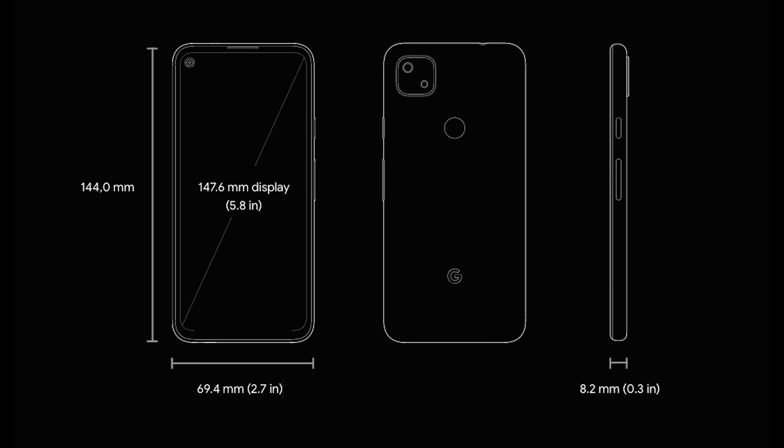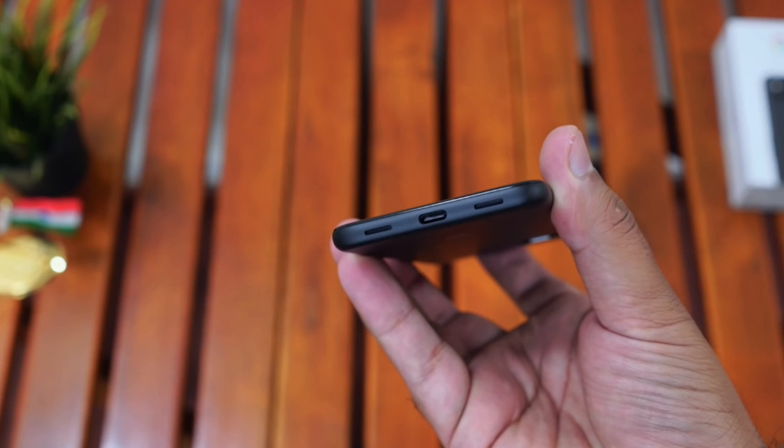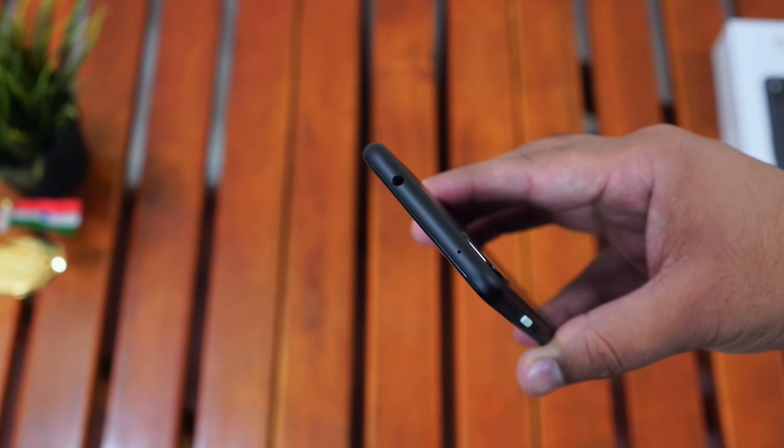Let's check out the phone design and dimensions. The width of the phone is 69.4mm — that's 2.7 inches — and it is very handy to hold. The height of the phone is 144mm and it is 8.2mm thick. On the back side, you get one primary camera, a flashlight, a fingerprint scanner, and a Google logo. On the side, you have a power button and volume rockers which can be operated easily with the thumb. On the other side, you get a SIM card tray. On the bottom, you get a charging port and speaker holes for stereo output. On the top, you get a 3.5mm audio jack — I'm sure everyone will love it — and a microphone hole. Pretty neat, simple, elegant.